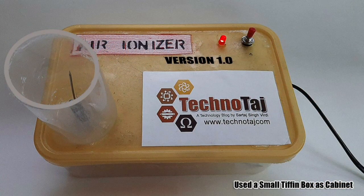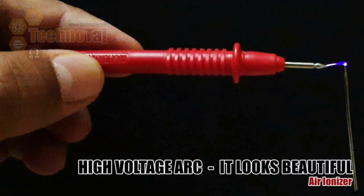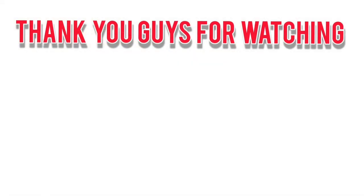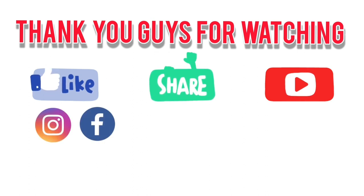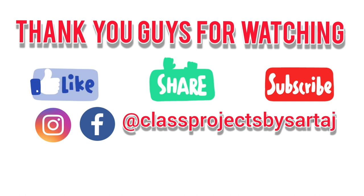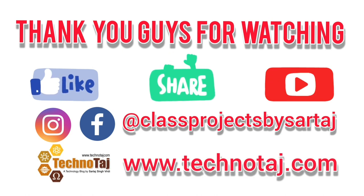I used a stiffened box as a cabinet for placing my air ionizer. Here is the high voltage arc and it looks beautiful. Thank you guys for watching. Please do like, share, and subscribe. You can also follow me on Instagram and Facebook at Class Projects by Sir Taj. You can find exclusive photos of my projects, their description, and their content at my website www.technotouch.com. And as always, I will see you in the next video.